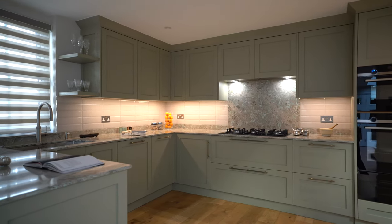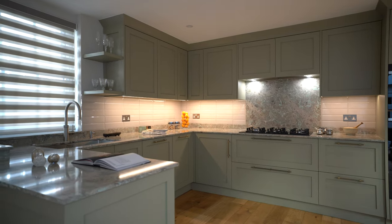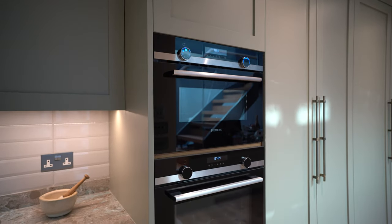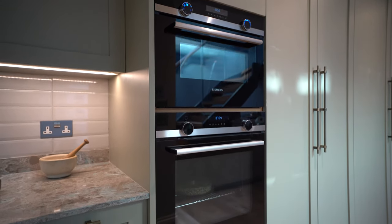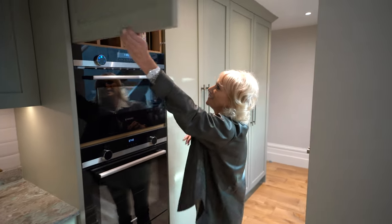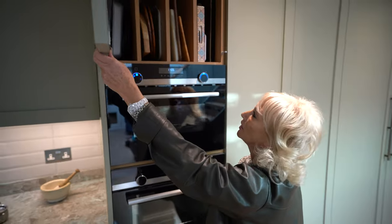We have the oven stack here, which is Siemens. It includes a 29 centimeter warming drawer, a full-size oven, and a combi microwave. And of course, one of my favorite features — the tray and chopping board dividers above.